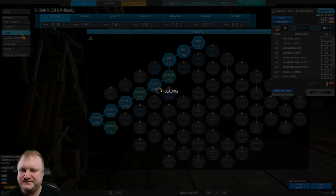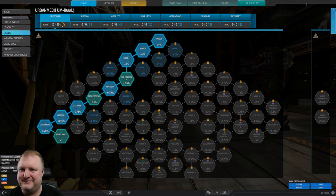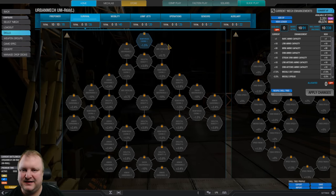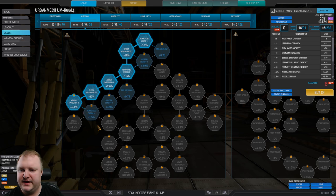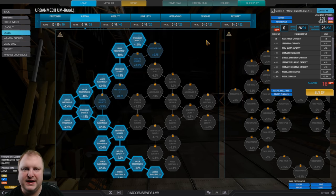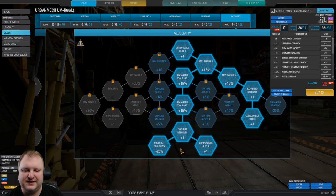Now let's go to the skill tree. The videos you're about to see were done with this skill tree, so we had 10 skill points initially, nothing in survival. Let's fill that out so newer players can see. What we want to do with the Urban Mech is for sure go into the left side of the armor tree to get the most amount of armor possible for our little trash can of doom. We don't need operations. What we do need is auxiliary — go for double artillery strike, and also coolshot cooldown and additional coolshot.